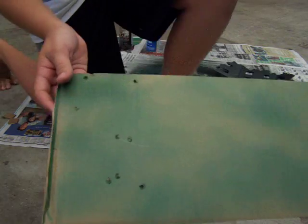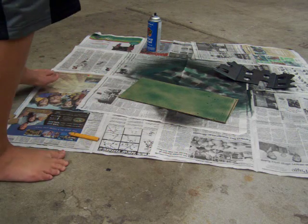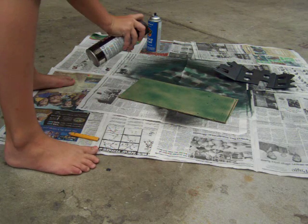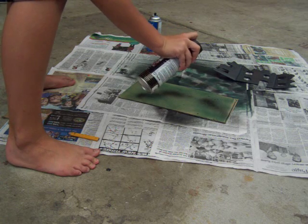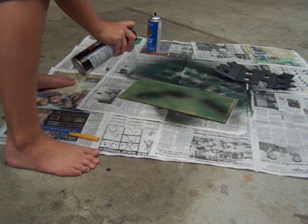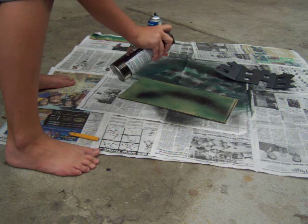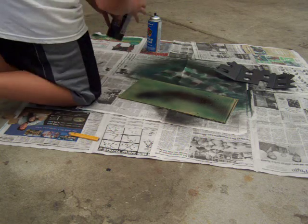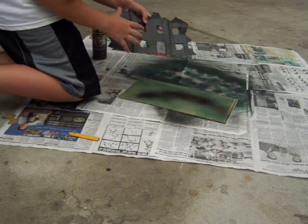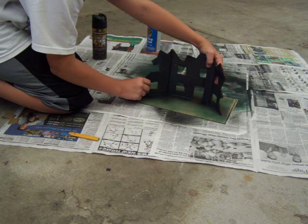If you look close, you can see the pencil tracing. Take the black, aim straight at it, and go over the area where the tracing is, like this. Hopefully, when you put it back down, it'll look like this — like it's kind of embedded under the building.